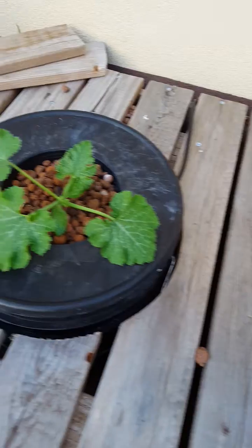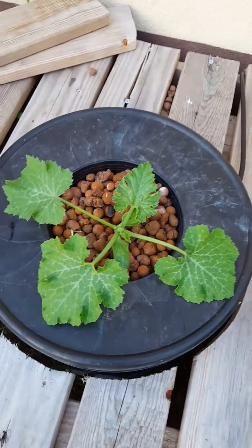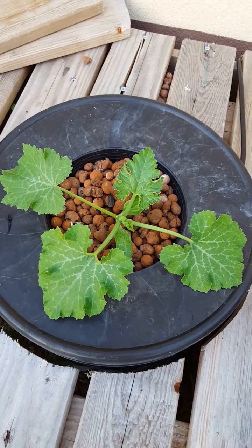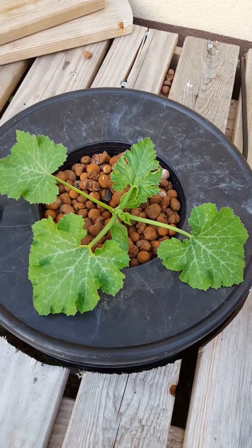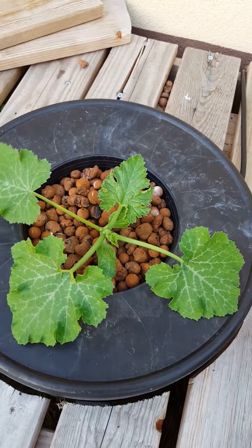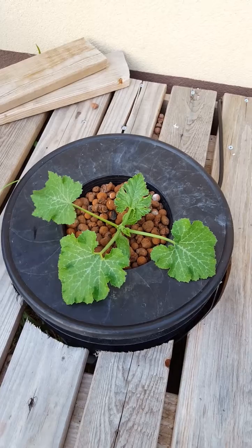I'll try to provide updates — ask any questions you have. Right now I use FloraNovaGrow to get these guys going, and then I'll transition over to FloraNovaBloom whenever they start to produce fruit. Zucchinis in deep water culture grow really fast.